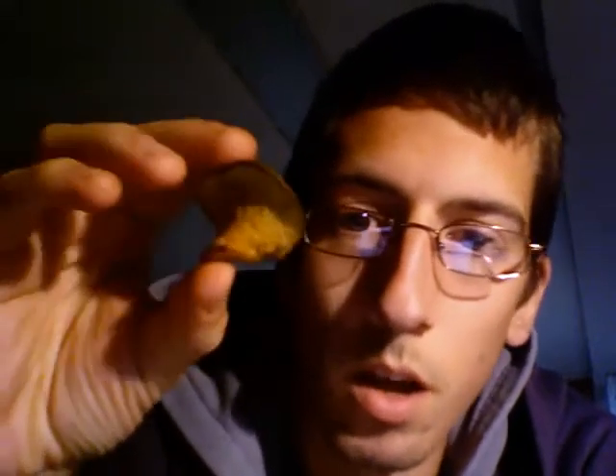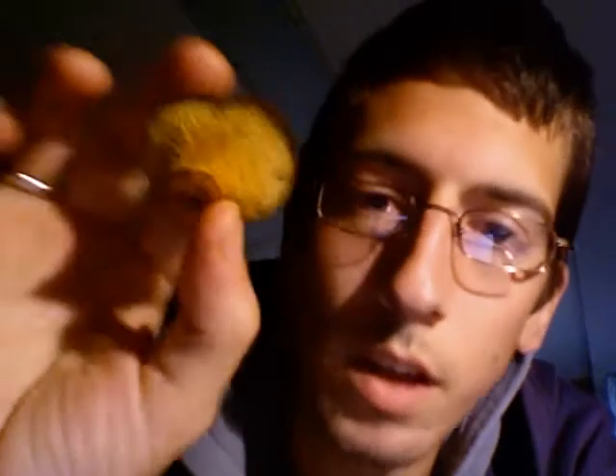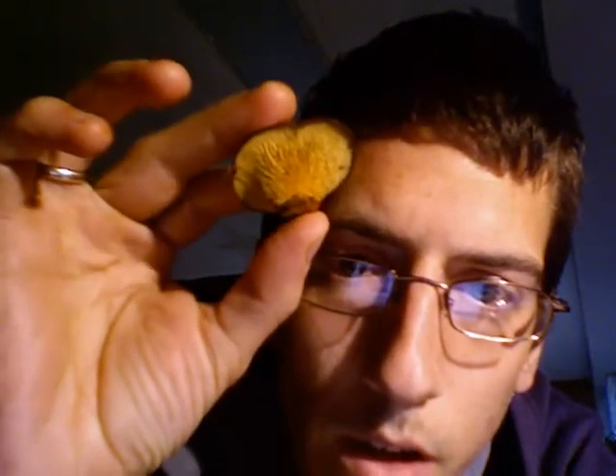Hi guys, I'm wondering if you can help me identify this little buddy. It's a small brown mushroom with a brown top, but the really interesting part is the bottom side — it doesn't have gills or tubes or anything I've ever seen. It has yellow veins under it, and it really looks like small veins or like the patterns you'd see on leaves.